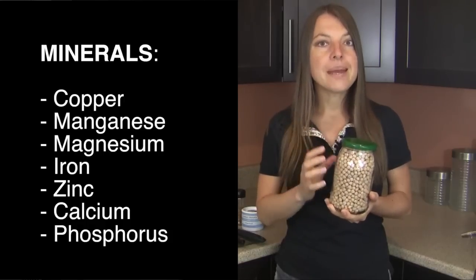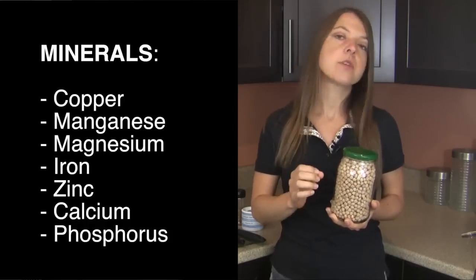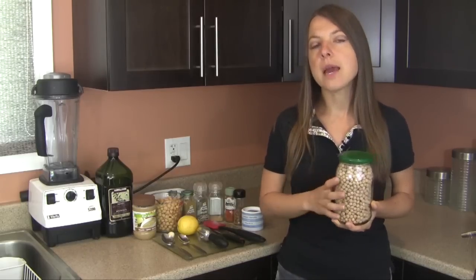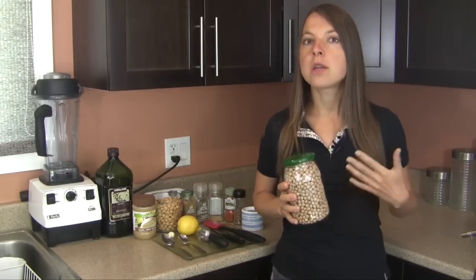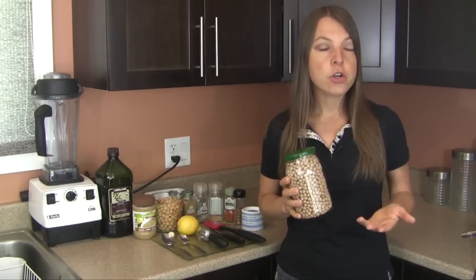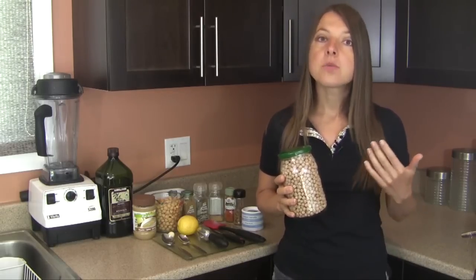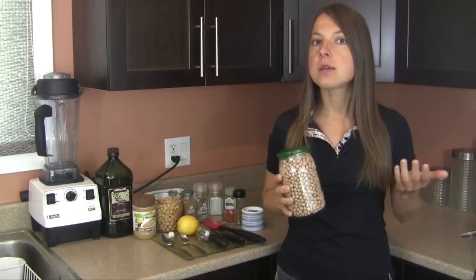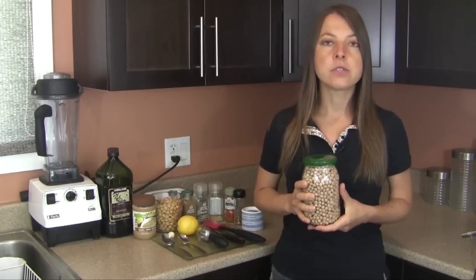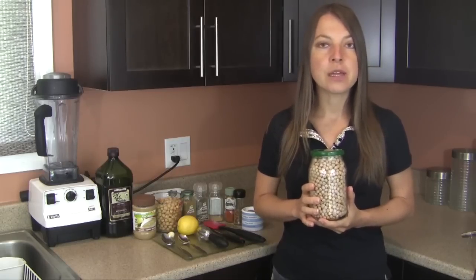Chickpeas contain minerals including copper, manganese, magnesium, iron, zinc, calcium, and phosphorus. Chickpeas are also extremely high in fiber and optimize our health in many ways — anything from helping to keep us full and not getting hungry as often, to regulating our blood glucose or blood sugar, to enhancing optimal digestive health, intestinal health, and proper elimination, as well as decreasing our chances of various cancers, and optimizing our heart health and decreasing the risk of cardiovascular disease.